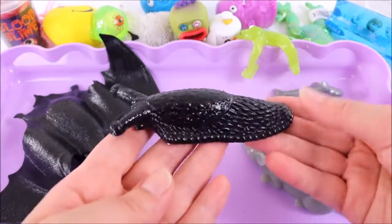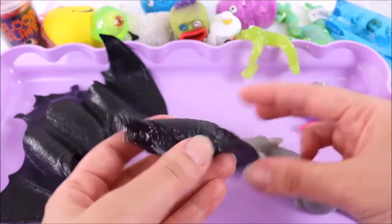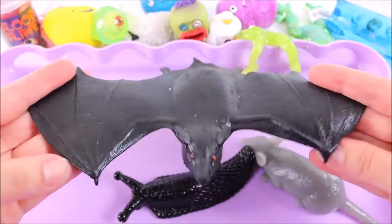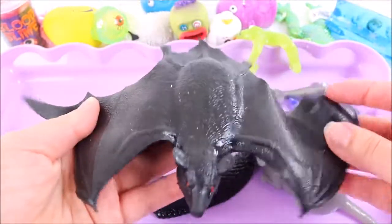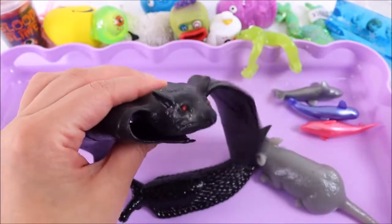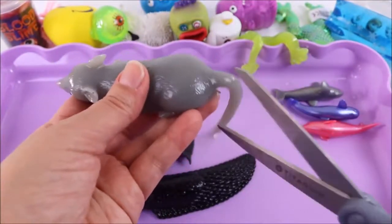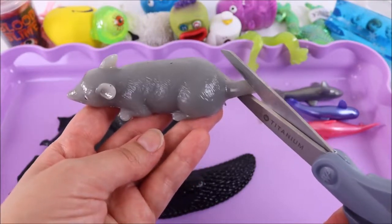This one is the worst for me because this is probably exactly what a slug feels like — I feel so bad! I know it's not real but I am so grossed out. And we also have this scary looking bat — quite rubbery and stretchy but his body is squishy. It feels like there's some beads inside. Time to see what's inside the rat — I'm gonna start with his tail first. One, two, three!